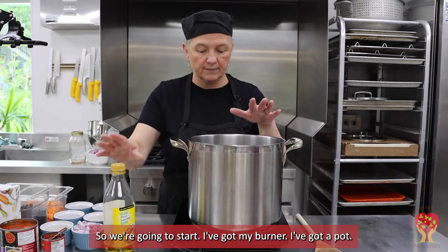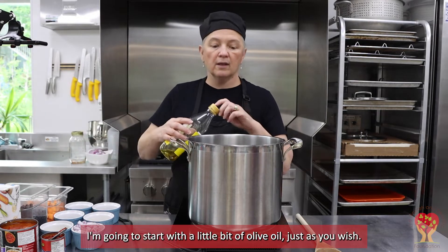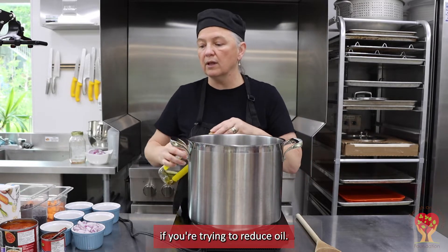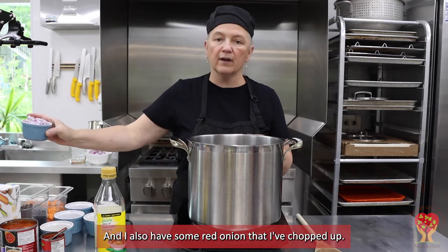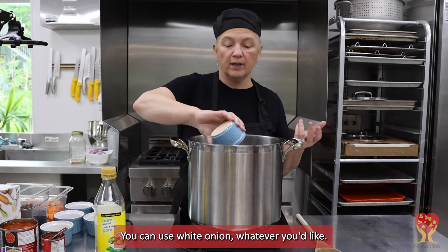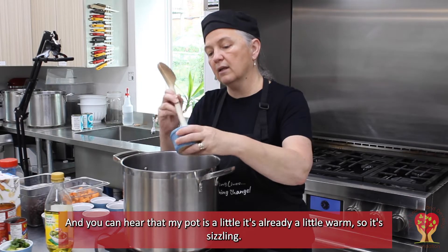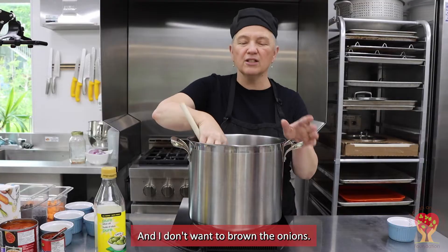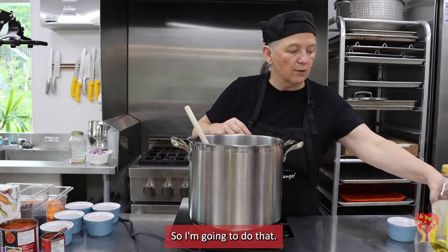So we're going to start — I've got my burner, I've got a pot. I'm going to start with a little bit of olive oil. The recipe says you can use water as well if you're trying to reduce oil, but I prefer to cook with olive oil so I'm using that today. I also have some red onion that I've chopped up — you can use white onion, whatever you'd like. My pot is already a little warm so it's sizzling, and I don't want to brown the onions, I just want to soften them a little bit.